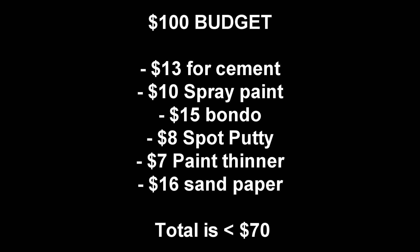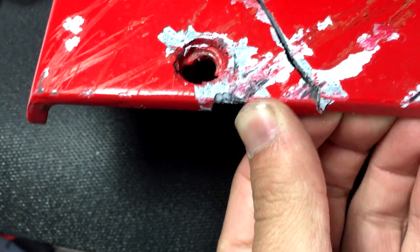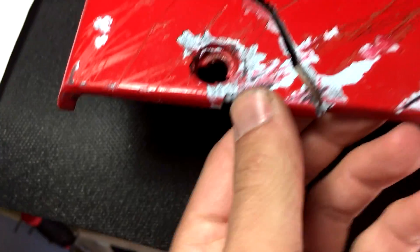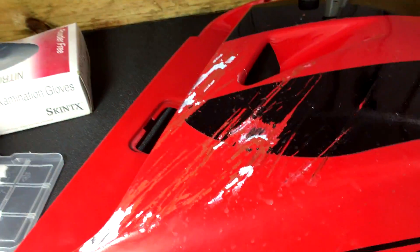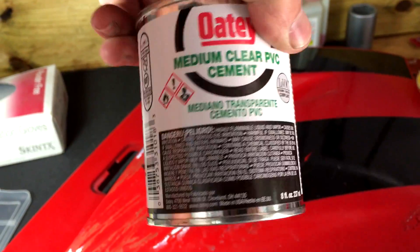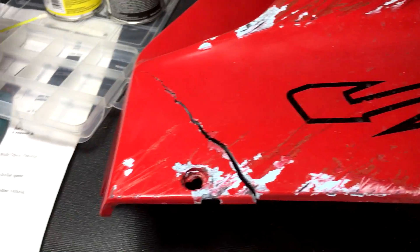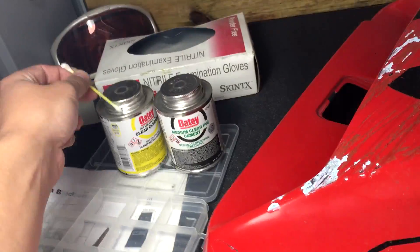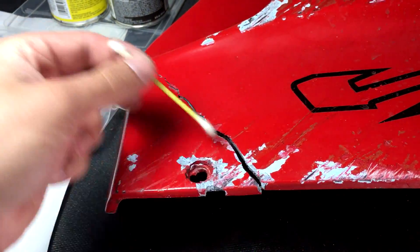Here is the VFR's broken fairing. I can push the crack together and it'll sit pretty close to what it's supposed to. What I'm going to use is this PVC clear cleaner — that was seven dollars at Lowe's — and some medium cement PVC clear, about five dollars at Lowe's, so thirteen bucks with tax. We're going to use a q-tip with the cleaner and put it inside the crack as much as we can.